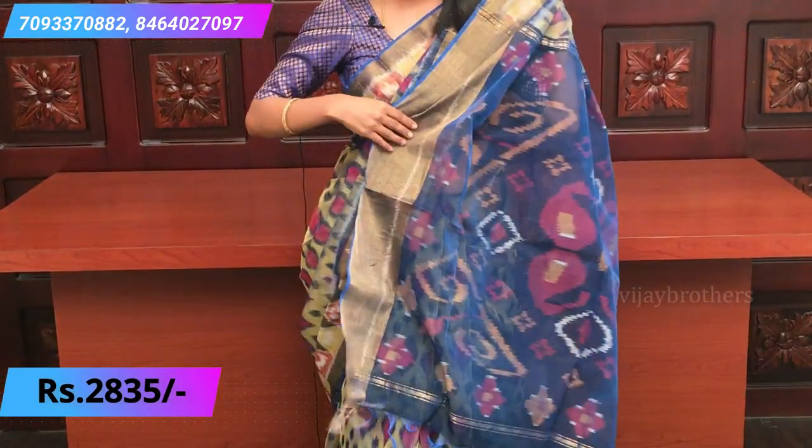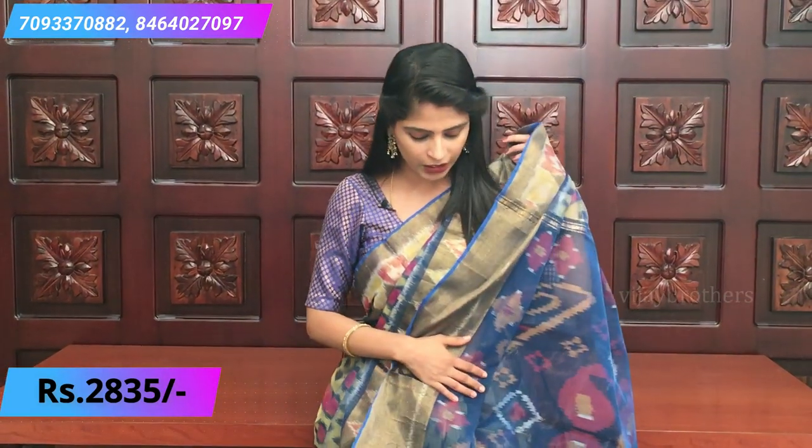The border is a soft gold border with ikat weaving, so gold and ikat are both highlighted. The border is about 6 to 7 inches. The pallu is a complete ikat pallu - very beautiful with a dark blue design. The blouse is in the same pallu color, plain with gold and golden borders. Very beautiful sari, very easy to handle, very lightweight - suitable for office wear, traveling, parties, and festive occasions like Diwali.